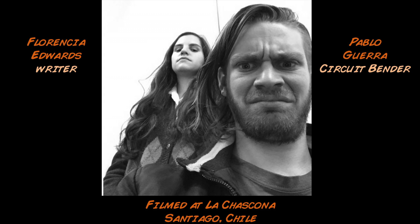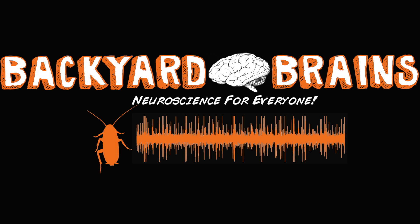We thank our production team, and this is only just the beginning as we continue to investigate and design interfaces with the electrical signals of the human body. What will you design? What will you discover? Backyard Brains — Neuroscience for everyone.